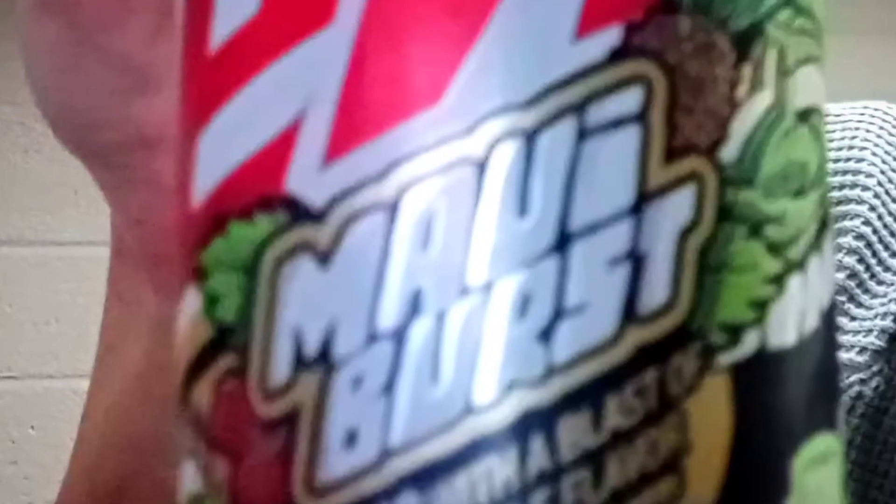What's going on guys, welcome back to another review video. I am Krazie right here. If you're new to the channel, welcome — this is where I review all these awesome drinks, snacks, and all that. On this one I've been on a roll doing a lot of Mountain Dew flavors, and we're going to try out the Mountain Dew Maui Burst.